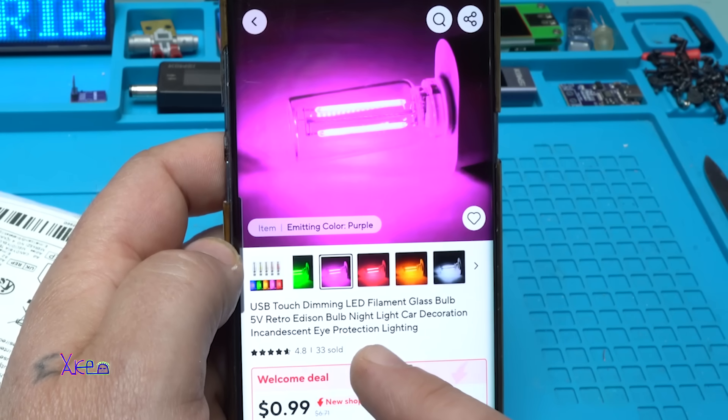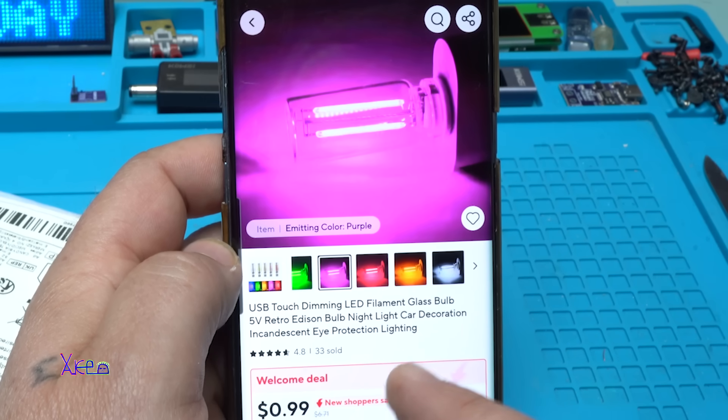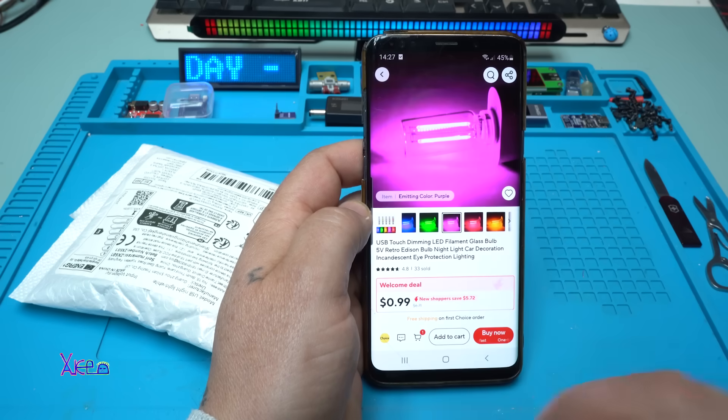It's a USB touch dimming LED filament glass bulb, 5 volts, retro Edison bulb, night light, car decoration, protection lighting. From all the colors, I chose this one.